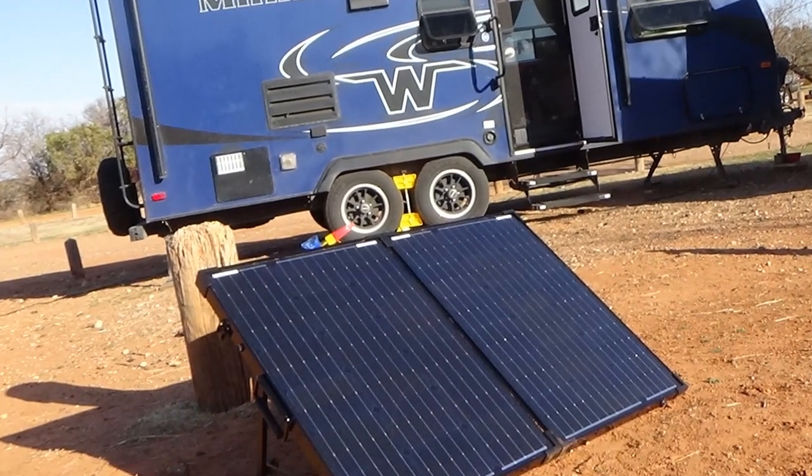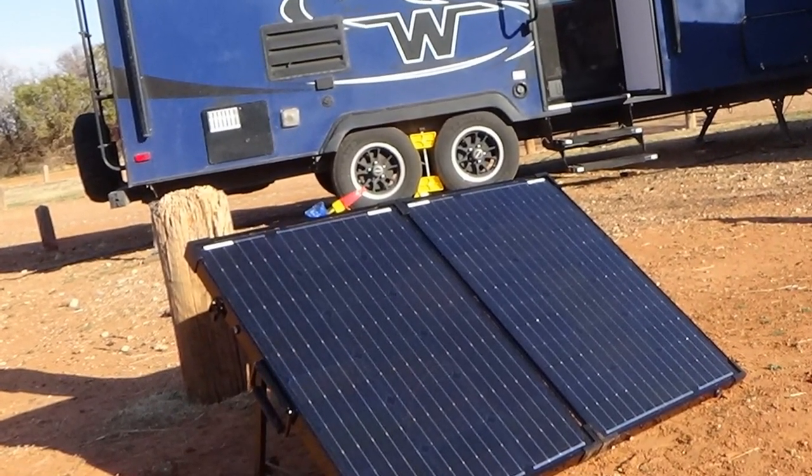The first is a solar suitcase, and we use that solar suitcase to charge our house battery. Your house battery is going to be providing power for your power jack, your awning, your slide lights, smoke detectors, vents, those fans — stuff that runs off of DC power that's built into your RV. So we have a dedicated solar suitcase that charges our house battery.